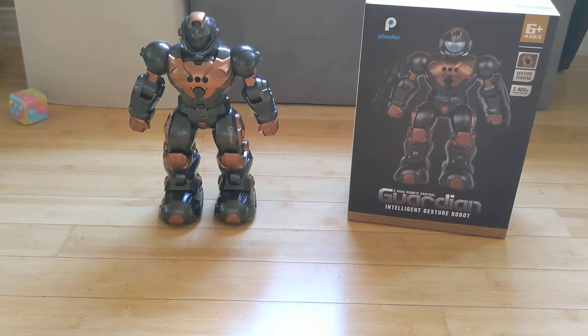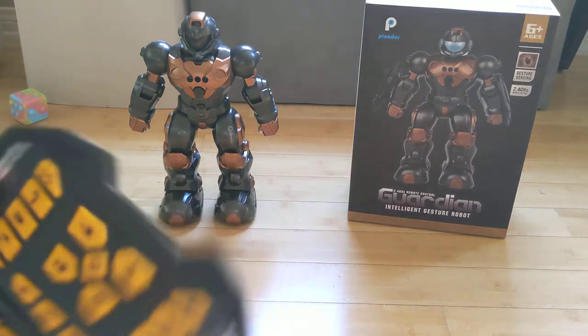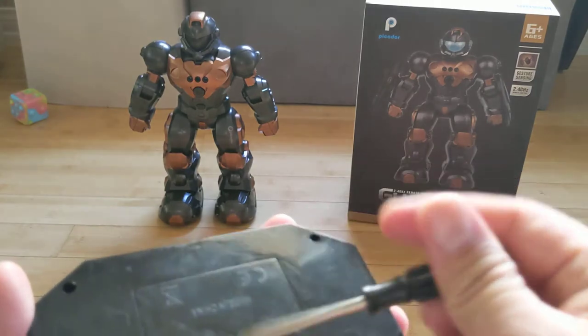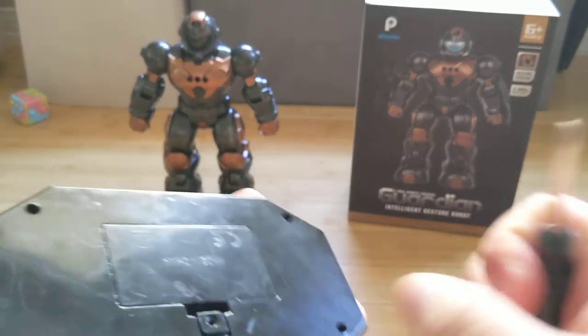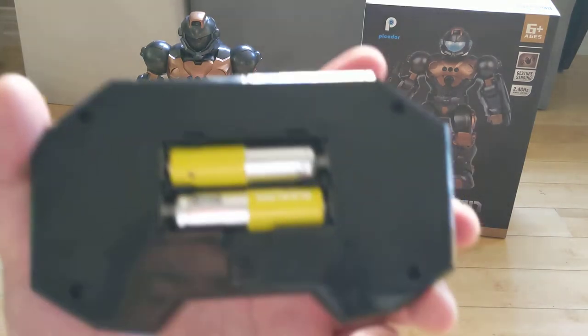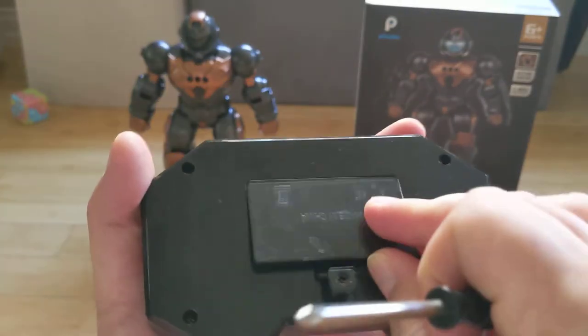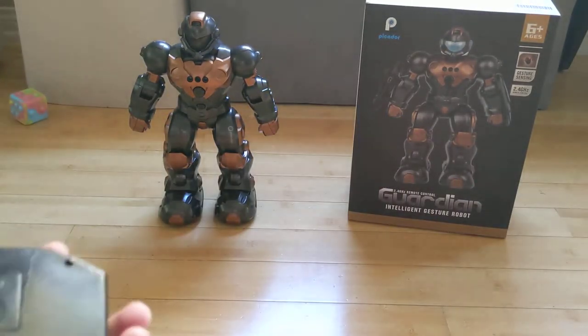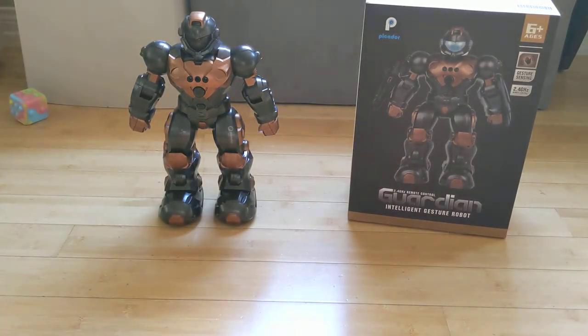You'll need a screwdriver to connect the AA batteries that are here in the back. It comes with a nice screwdriver. You can see my control remote is already scratched up. I have some IKEA batteries in here. I just have to unscrew that.